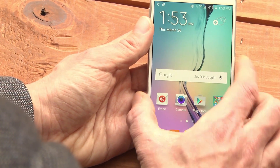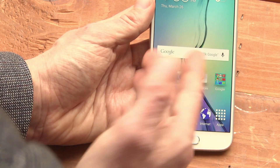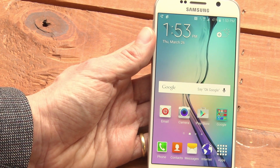Let's look at the fingerprint setup. My phone is off. I unlock it. I put my finger on this reader, and there it is. This is Sasha Siegen from PCMag.com showing the fingerprint setup on the Samsung Galaxy S6.